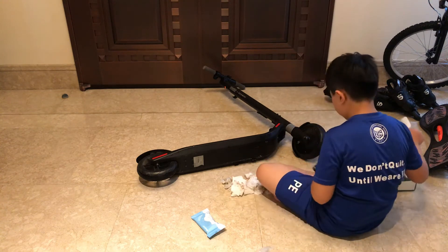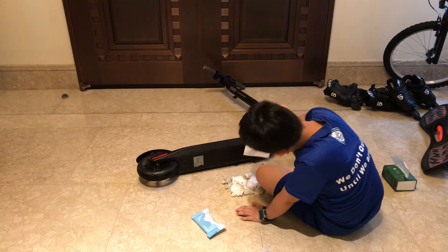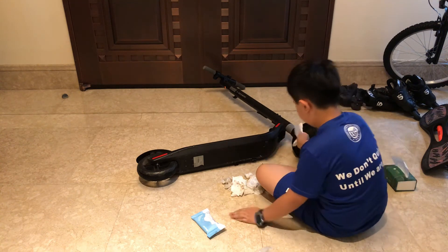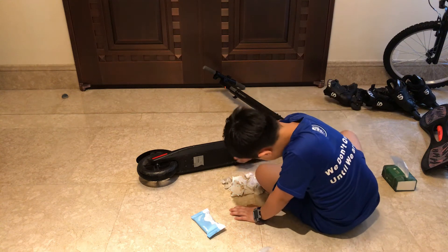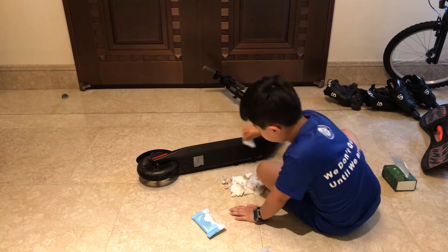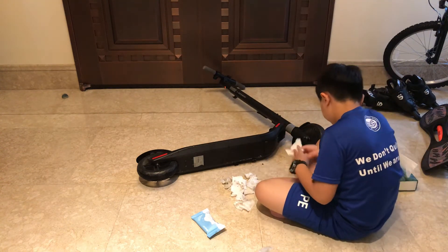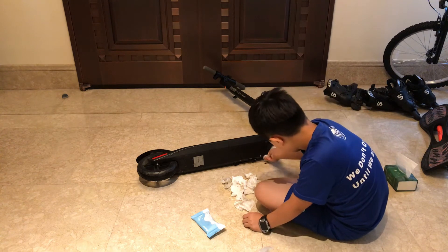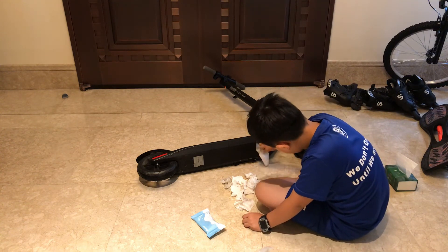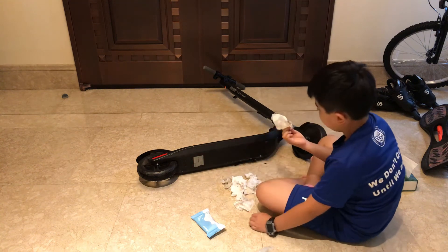Wow, super dirty. If there's a lot of wood and debris, you should fold the tissue up into a point to get into the corners. It's especially dirty at the bottom.